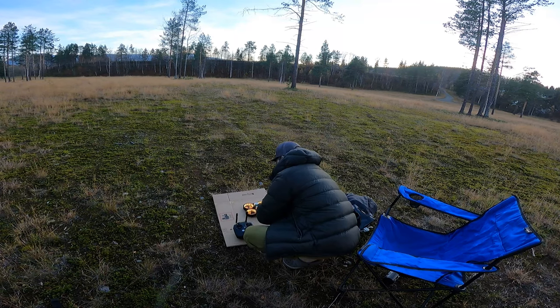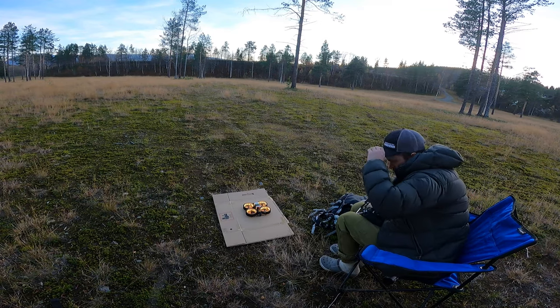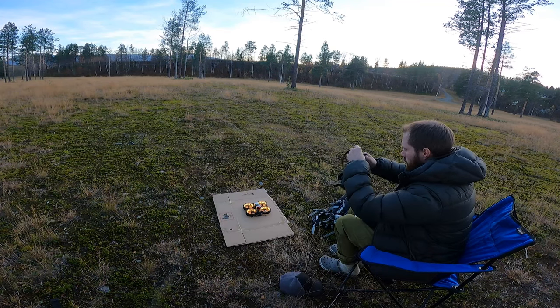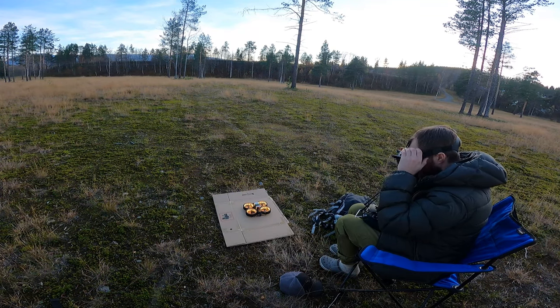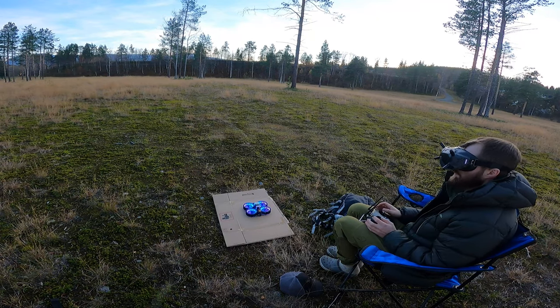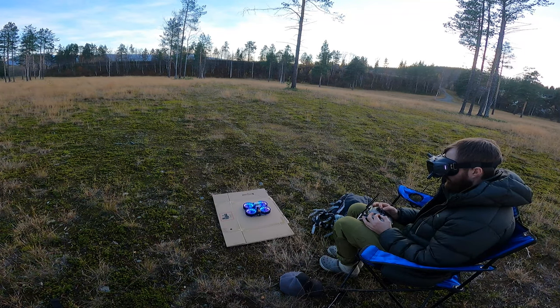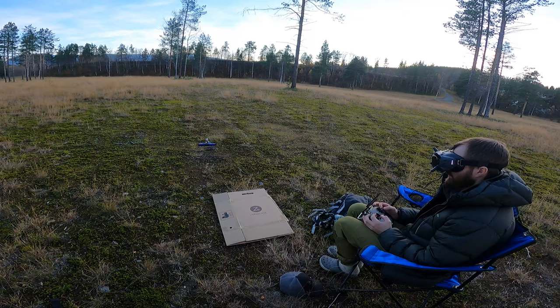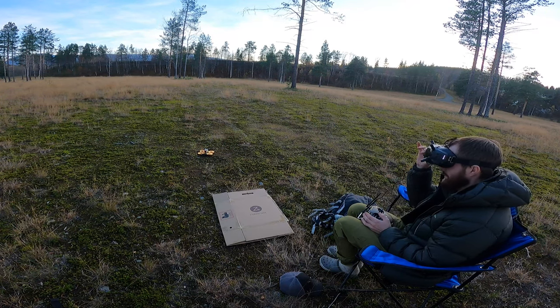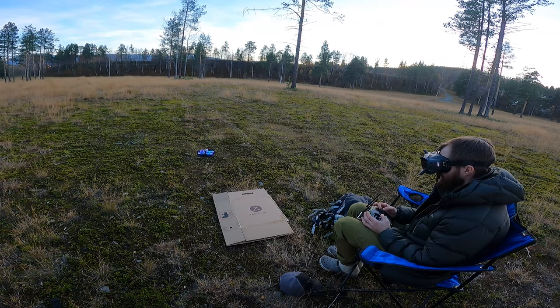Remote powered up, ready to go. First flight is on a 4S 1500mAh battery. I'm struggling a bit in the beginning with my mode buttons, trying to remember where the switch for angle, acro, and air mode is. Also, I can't get the OSD up in my goggles so I can keep an eye on voltage on the drone.